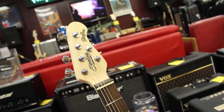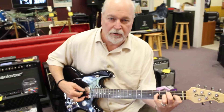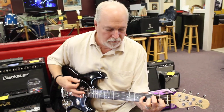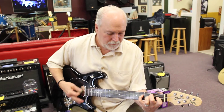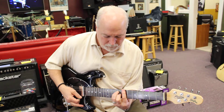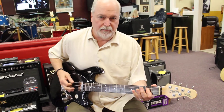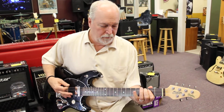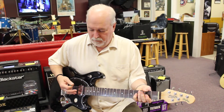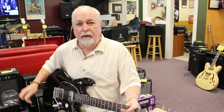Both very striking colors, very balanced guitar. I'll let you hear what both pickups sound like here. And then the bridge pickup. And then overdriven.